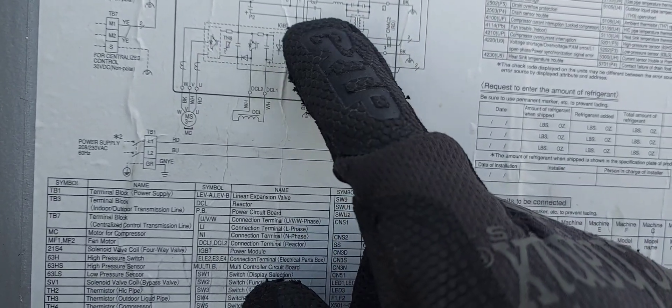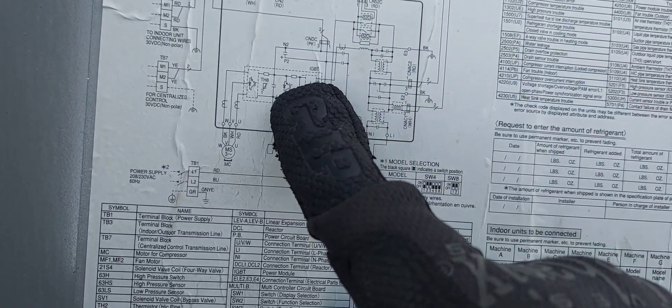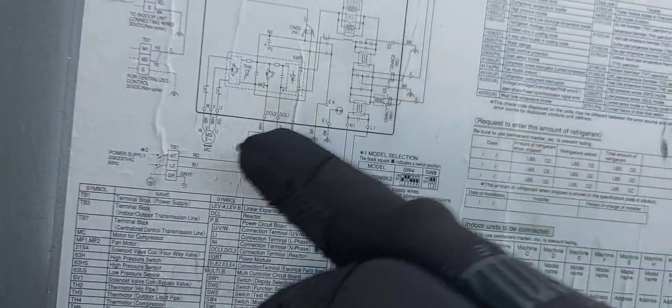One line goes straight through into the inverter board or IGBT board, and there's no disconnection or separation from there to the compressor. So if the compressor is grounded, it's going to feed back all the way to the main power. When that happens I would recommend replacing the IGBT board and the power board, because depending on how long this has been happening, it may have back-fed — and as you can see it's been tripping the main breaker.